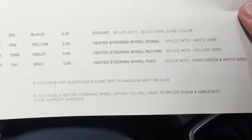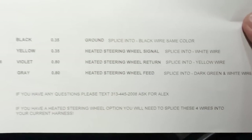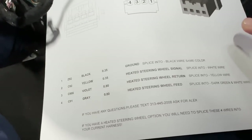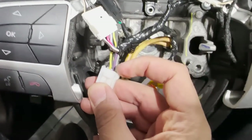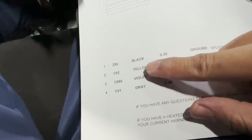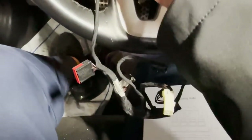I have somebody in particular to help you with this. These are the four wires that come with the harness that I sell you. On the heated steering wheel you have a black, a yellow, a violet, and a gray. Right over here you have a black, a yellow, a violet, and a gray — and they're even numbered one through four. So pin number one — let me disconnect this — looking at it like this, your pin number one to your left is going to be black.